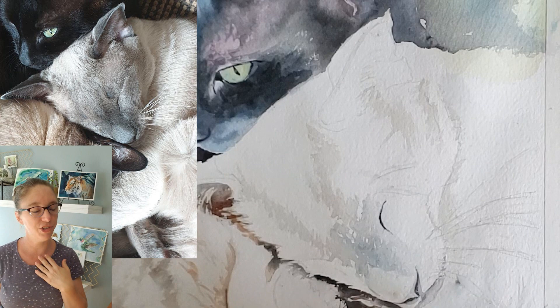Hey you guys, welcome back to part two of three sessions of the lilac Siamese. Today we'll just continue to build up those layers and work on these delicate, subtle gradations in this cat's fur. Let's get started.